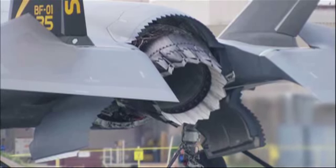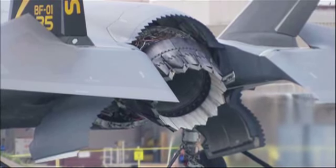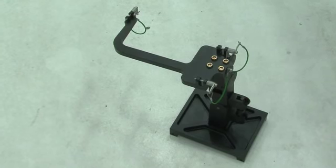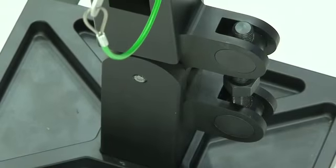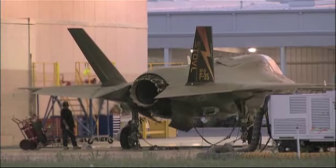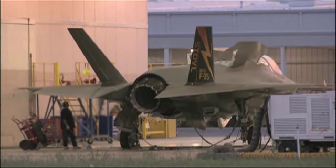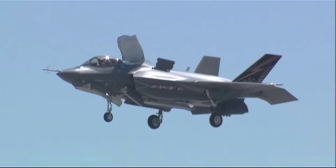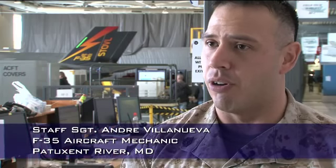The number one actuator rotates the duct to allow it to articulate and do its STOVL function, providing lift to the rear of the aircraft. We decided we're going to have to come up with a tool that would allow us to remove and replace this actuator. We're looking at being able to replace one of these actuators in half a shift — say four hours — versus having to remove the engine from the aircraft. We need aircraft up in the sky, flying, ready to go. Especially if we're in a combat zone, we can't afford to have aircraft down for a simple component change.